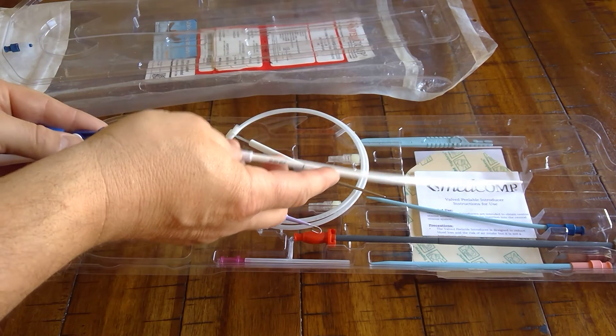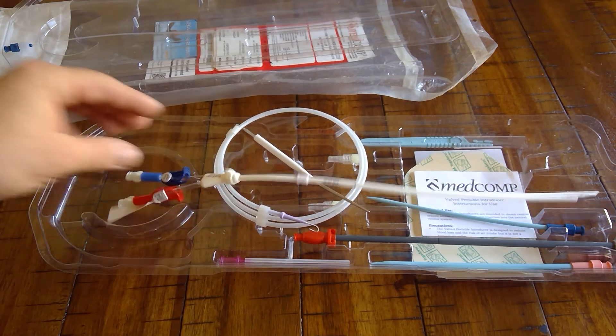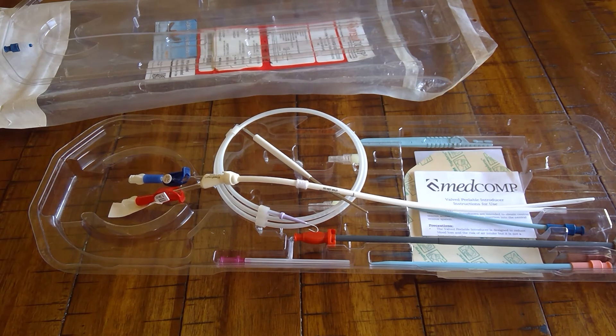Some facilities use split tips primarily, while others use step tip catheters because they're more cost-effective. If a patient returns with a poorly functioning step tip catheter, they'll perform an over-the-wire exchange for a split tip catheter. That is the split tip permanent dialysis catheter.